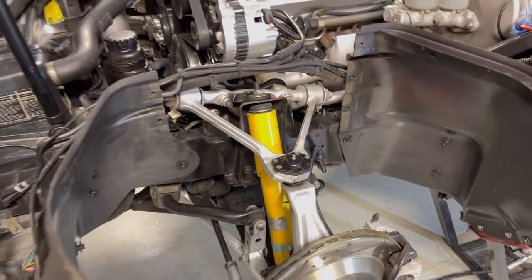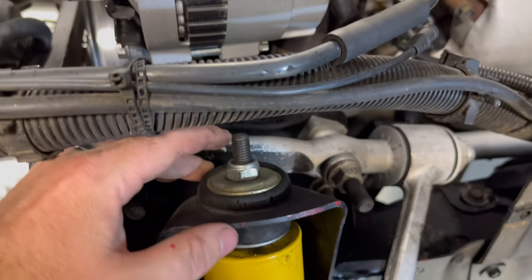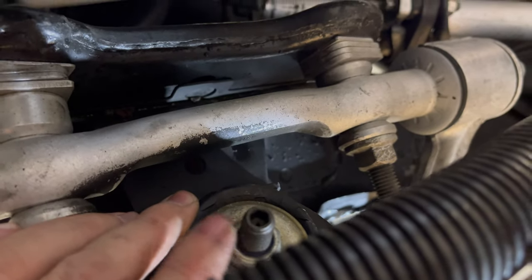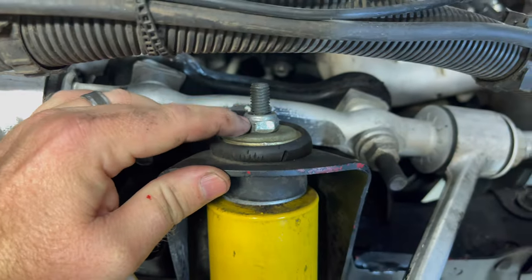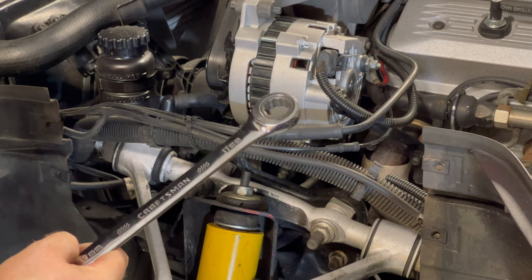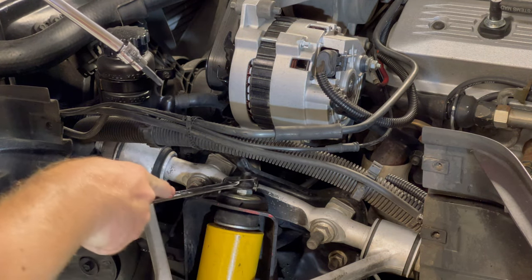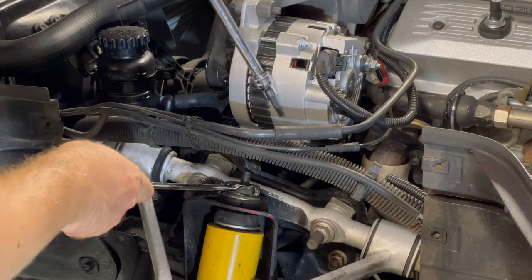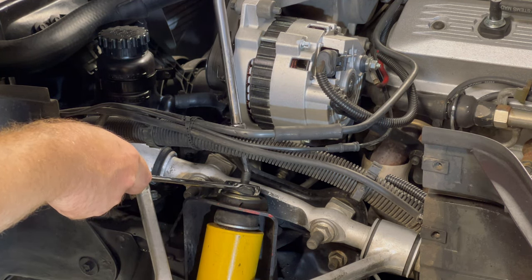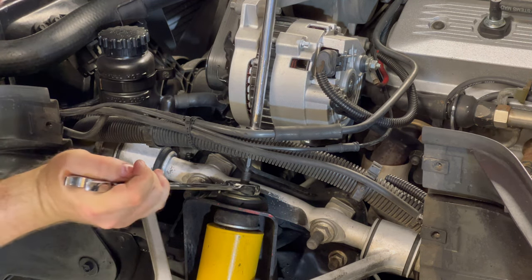We're going to get it all corrected. For the top right here you're going to need a 5 millimeter allen, and then you're going to need a 17 millimeter. If you have a ratcheting 17 millimeter that's even better. Go ahead and slip that over, make sure you're going in the right direction, get your 5 millimeter allen in the top there, hold it in place, and let's go ahead and turn it.